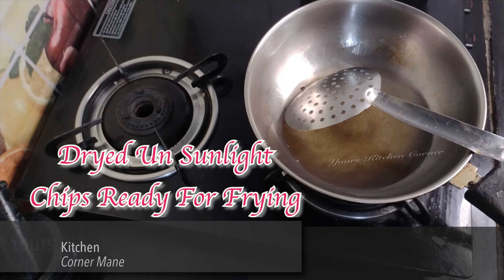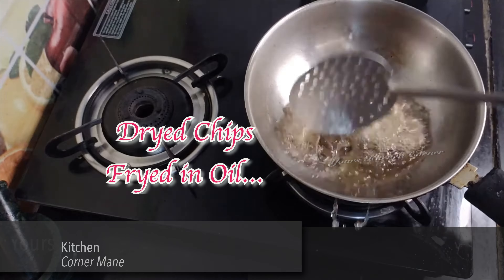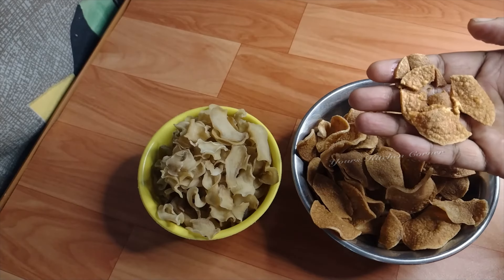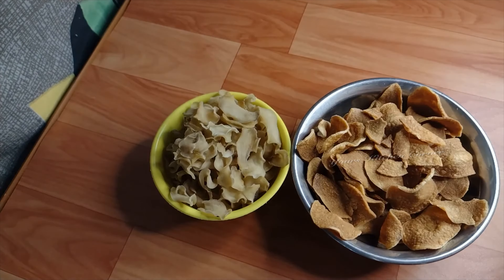1 teaspoon of chips, 1 tablespoon of Chef seasoning, 1 teaspoon of Chef. He is not sure to try this, that's why we have a comment for your story. Thanks for watching!